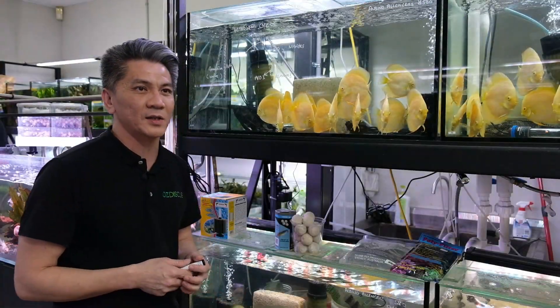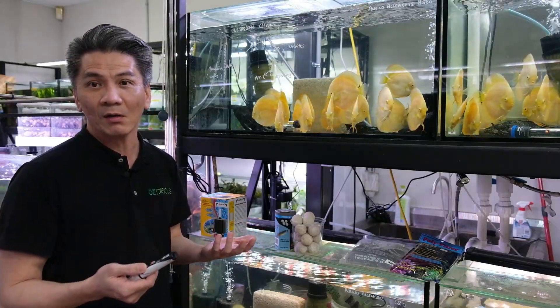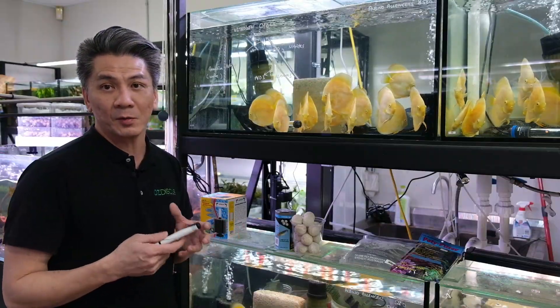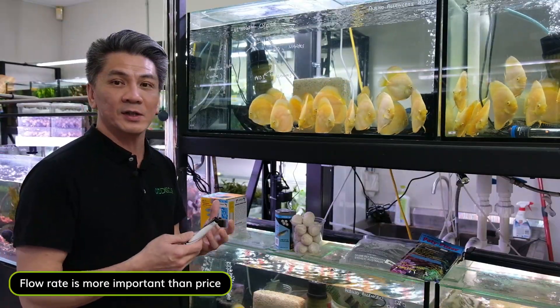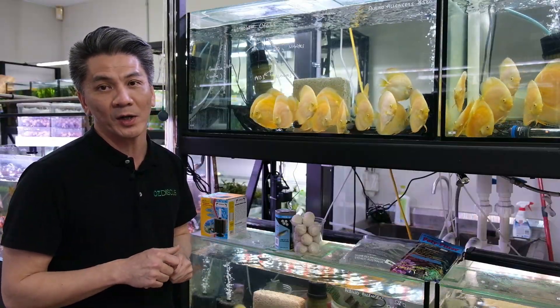Prices for canister filters range from $200 up to about $1,000. Usually the bigger the canister, the more expensive it will be. I do not recommend the very expensive ones — so long as it's got a healthy flow rate and does its job, that should be good enough. There's no need to break the bank.